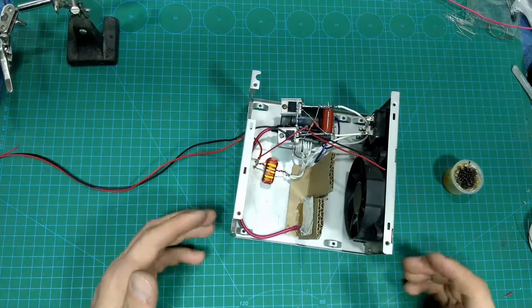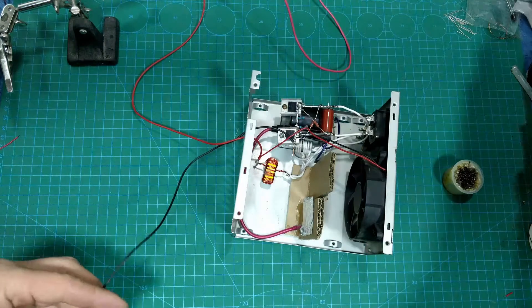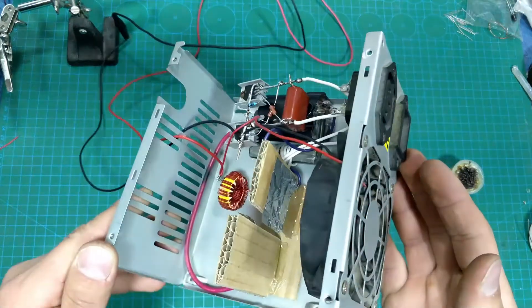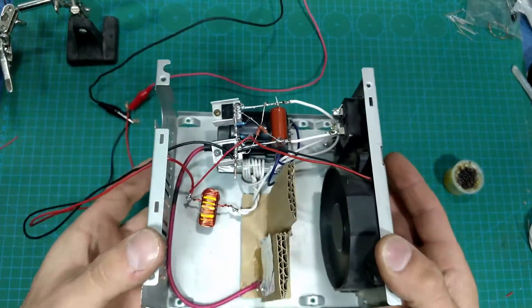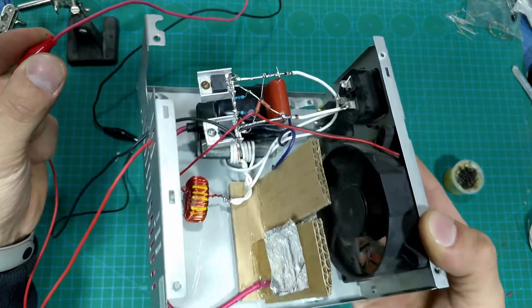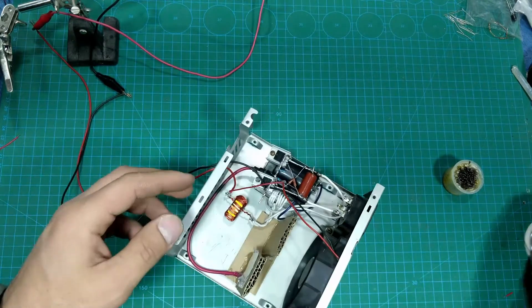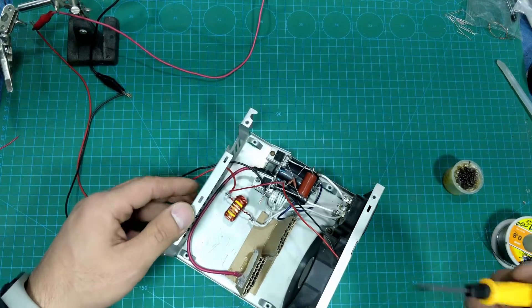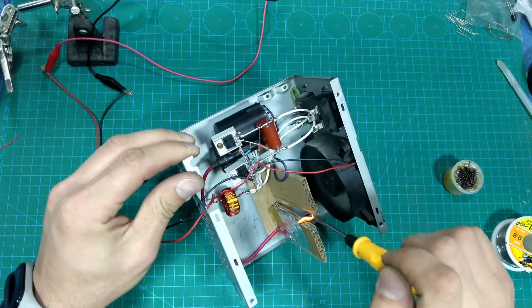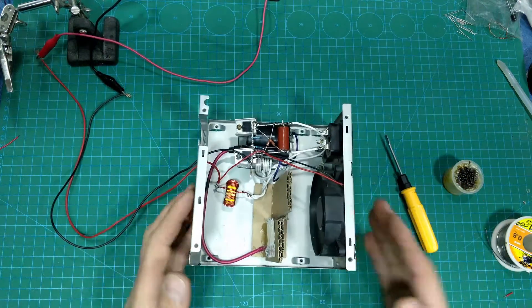The ozone generator is ready — let's check it. As you can see, it's working. Don't forget to subscribe. Thank you.